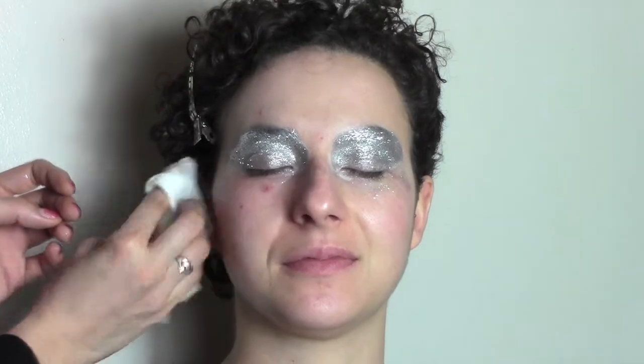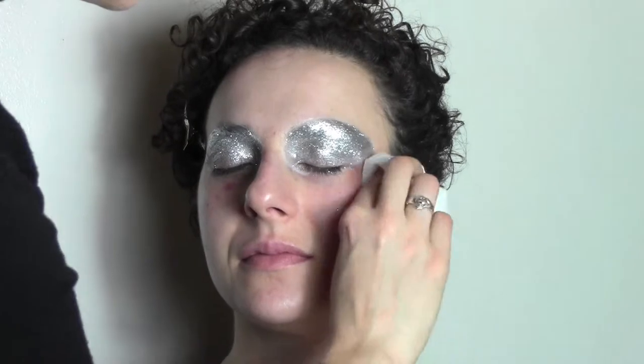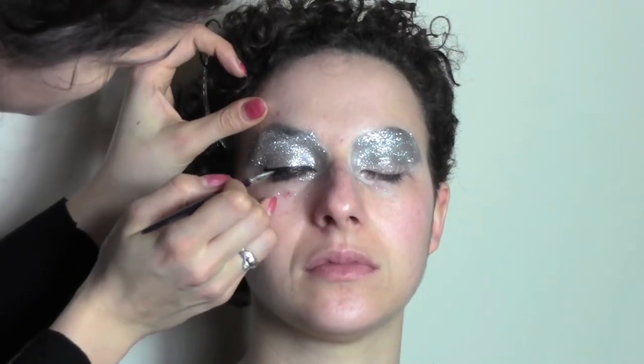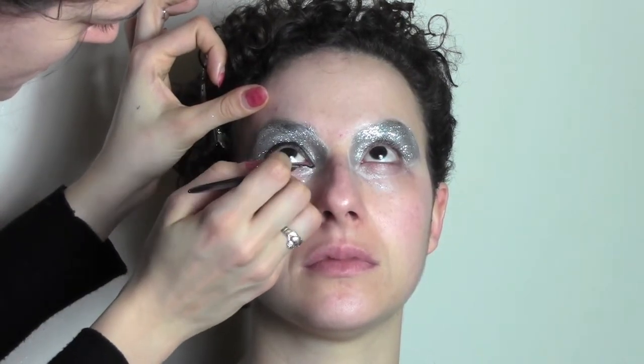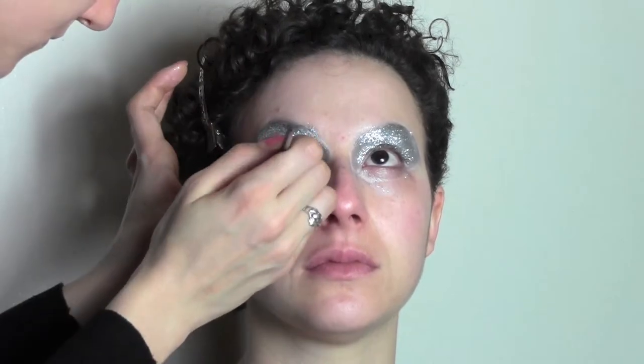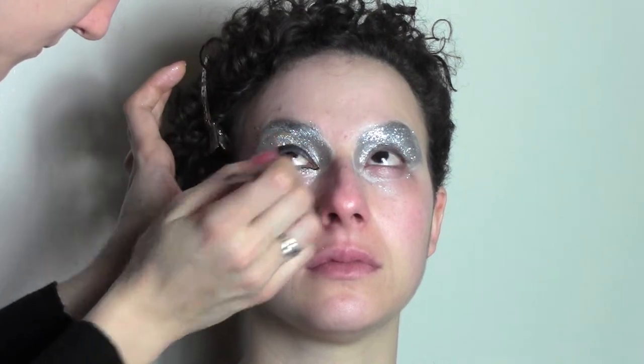Now it's time to clean up the mess and I'm using a wet wipe. You can also use a normal cleanser or even cello tape to make the glitter stick to it. I'm going to apply a cake liner — this is one from Kryolan — on the eye, doing a very thick, very dramatic liner. I'm also applying it under the eyes, making the corners really sharp, and using a gel liner on the inner waterline.